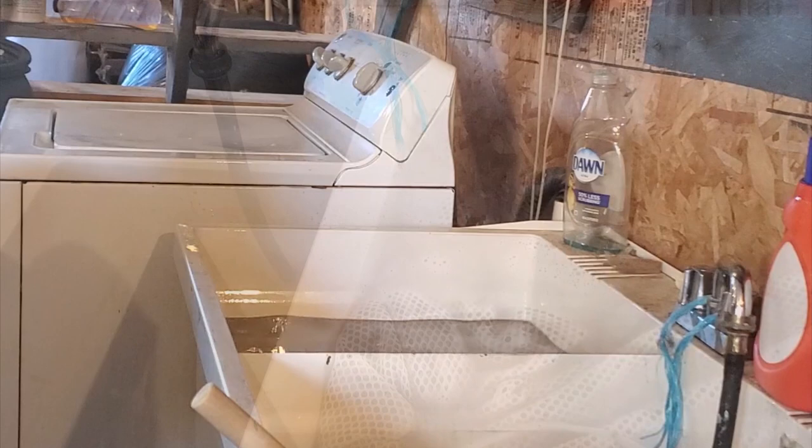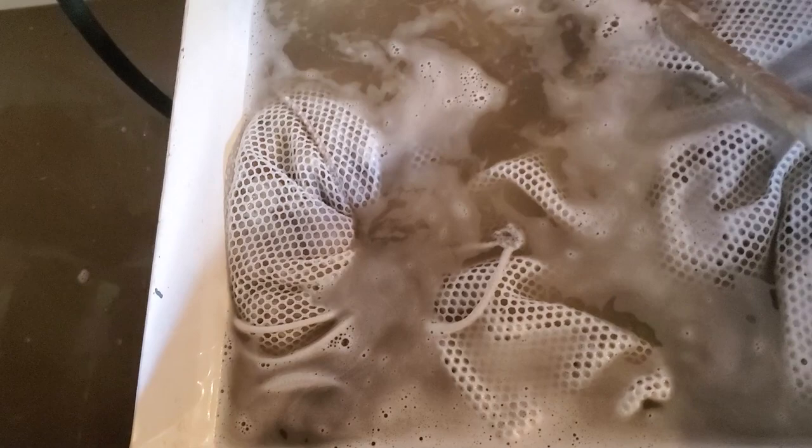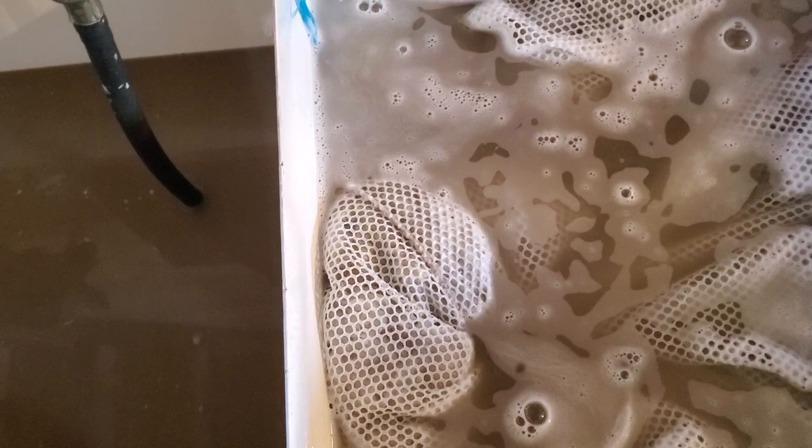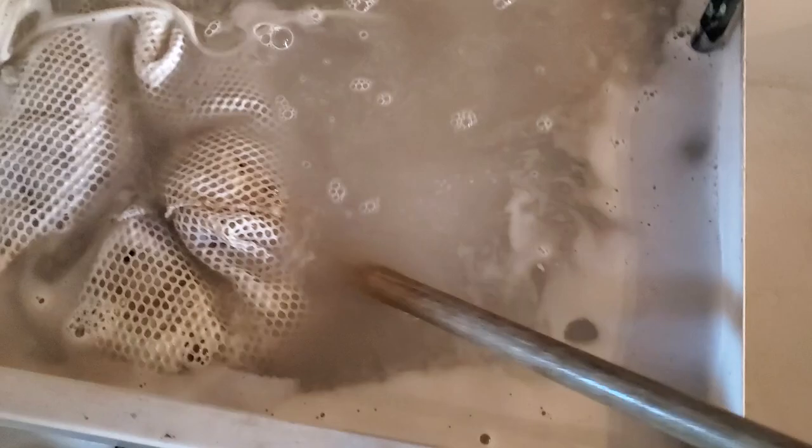This is just a visual so you can have an idea of what you're looking at. This is what the water is going to look like after the first wash — totally gross and full of lanolin. The one on the right hand side is from a second or third wash — you can see the water is much cleaner. I just wanted to give you a little comparison of what it's going to look like.